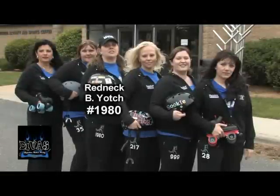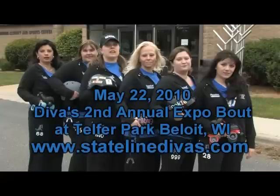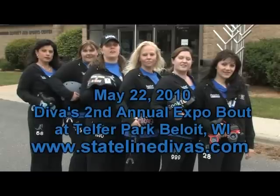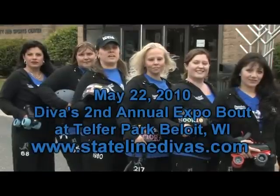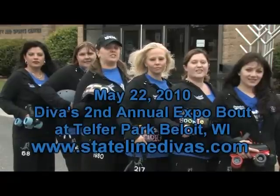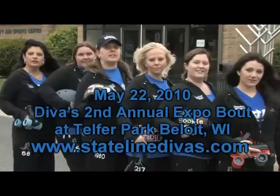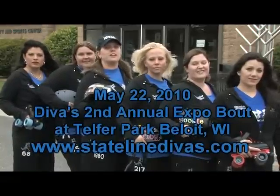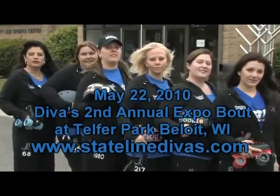Hi, I'm Redneck Fiat, number 1980, Vice President for the Stateline Divas. On May 22nd the Divas will be hosting our second annual expo bout at Telfer Park in Beloit, Wisconsin. Come join us for a day filled with family fun and derby action. We'll be inviting girls from all over the area to join us in this expo bout with three games of derby action and four teams. Doors open at noon, action starts at 1. Tickets are $10 in advance, $12 at the door. Kids ages 6 through 12 are $5, five and under are free. Show your military ID at the door and get in at half price. Bring a non-perishable food item and receive a dollar off at the door.